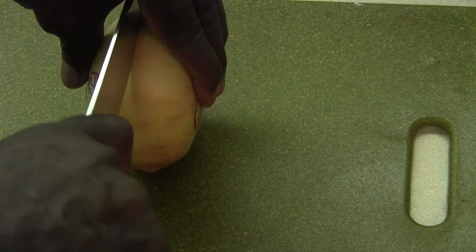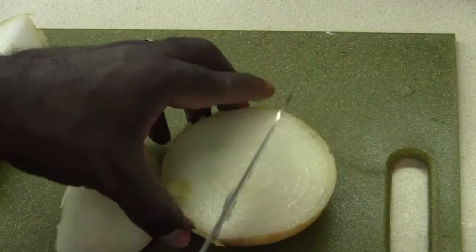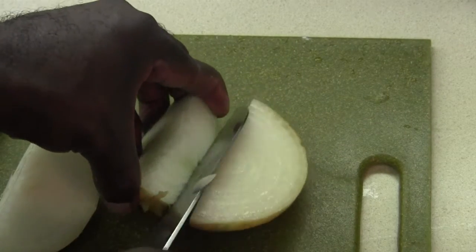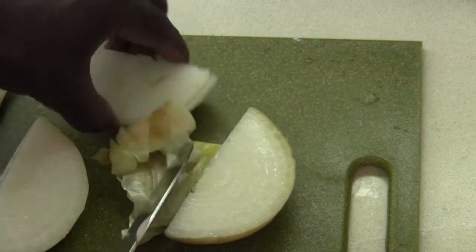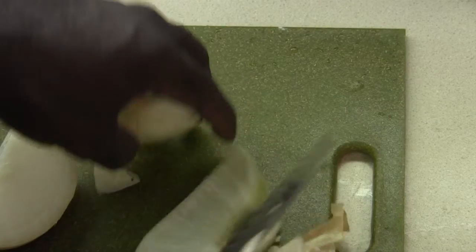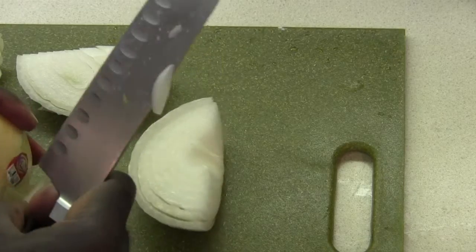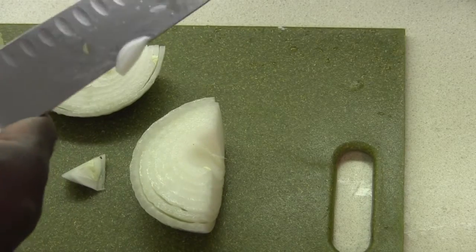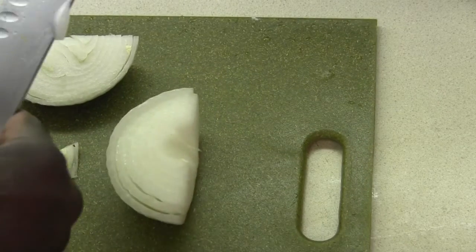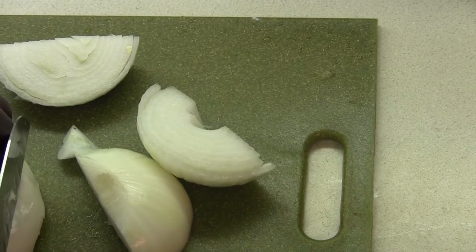So we're just going to work this onion — just going to cut it in half. Nothing fancy about it. Cut it again, cut it again. Get our little bottom off there. Same thing over here, get all that out the way. So that's the skin gone, nice and easy. We have some friends coming over — we'll have a little fish going, a little chili. Fall weather is upon us, so good time for some chili. We're just going to get this onion chopped up, nothing fancy.